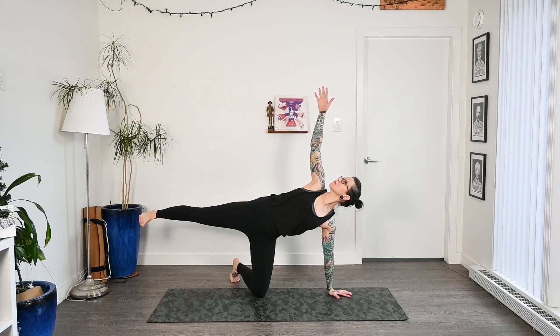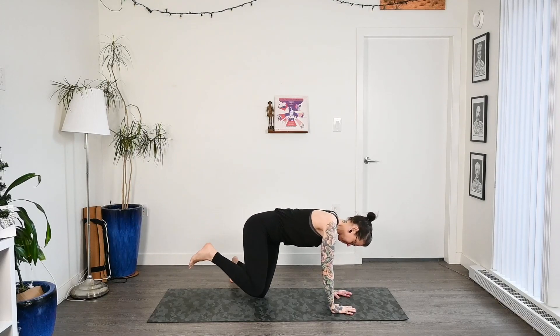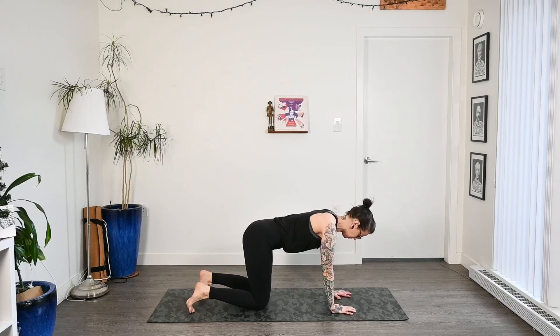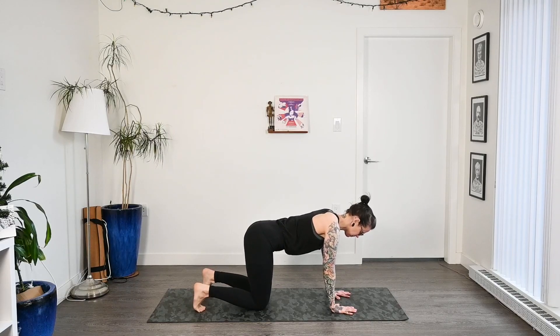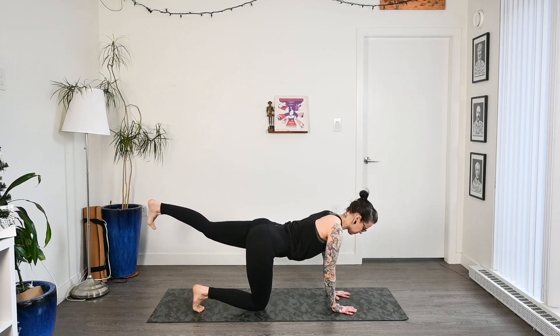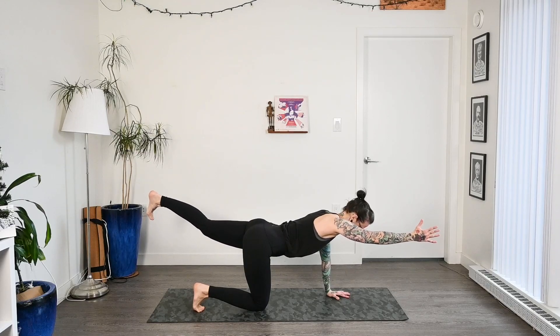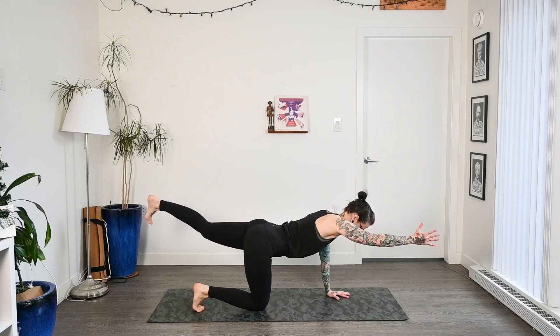Trying to keep the shoulders on top of each other as much as you can, gazing up towards that hand and reaching out with that top foot. Nice big breath here, and then gaze to the floor. Let's drop that right arm with control, bend into the right knee, and come back into tabletop. We'll switch sides — take an inhale, draw that left foot back, squeeze into the glutes, lift it up, and reach out with that right arm. Coming into bird dog on the opposite side, really reaching through the heel of the foot and the fingers.